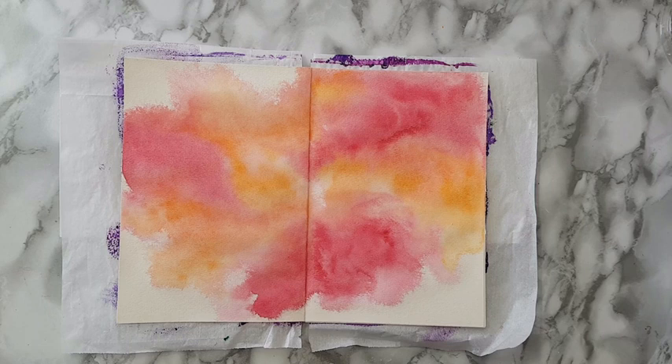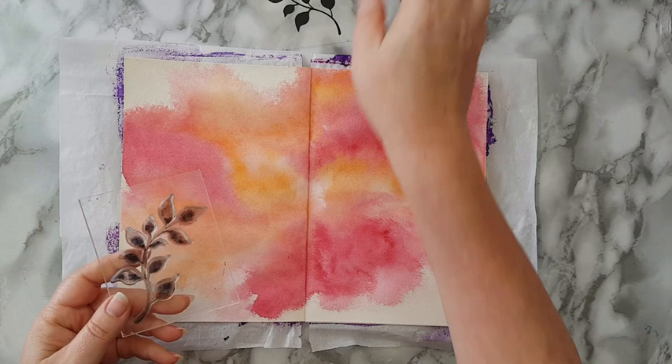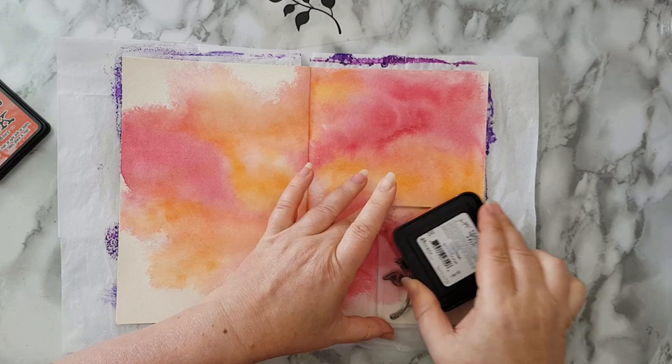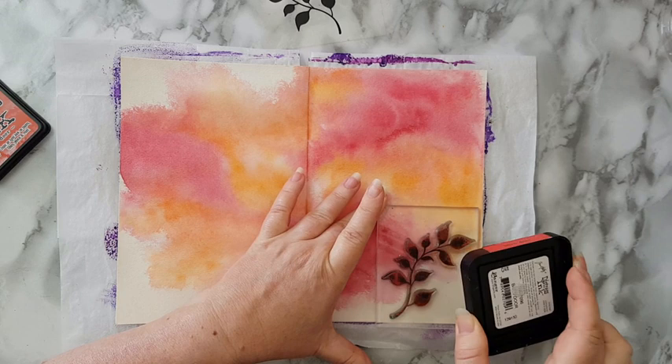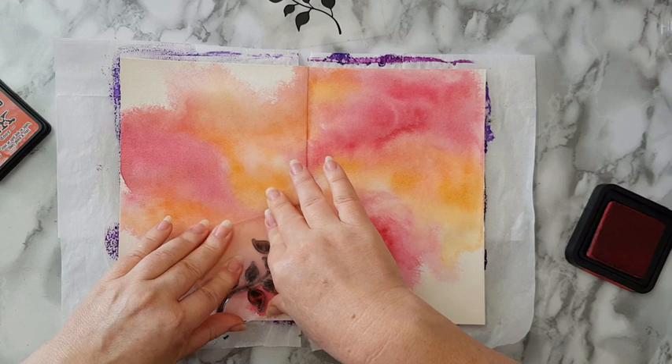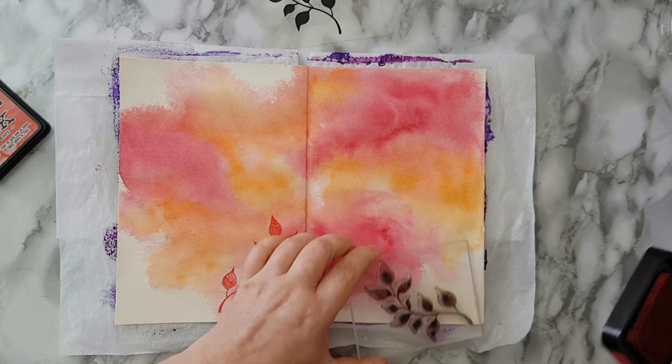Okay, so this is dry and I want to add details to the background. I've picked some stamps — this set is from Stamperia — and what I'm going to do is stamp it on the colored areas. I've picked a Barn Door distress ink and I want it to be part of the background; I don't want to put something that would be too obvious on the page. I hope I've picked the right color — let's see, putting it here. Yeah, okay.